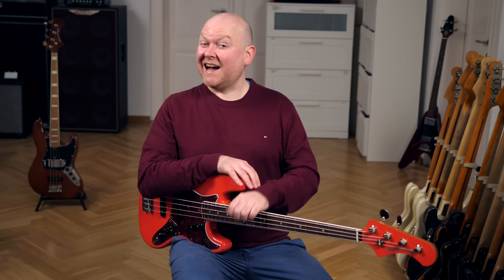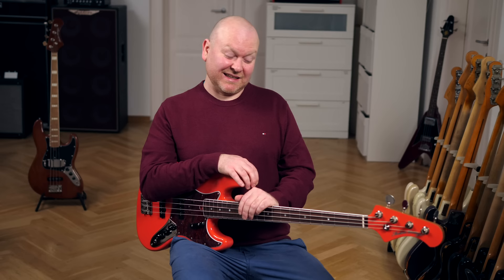These basses aren't actually built by Rob in the US — that would of course be amazing — but then these basses would also be a lot more expensive.